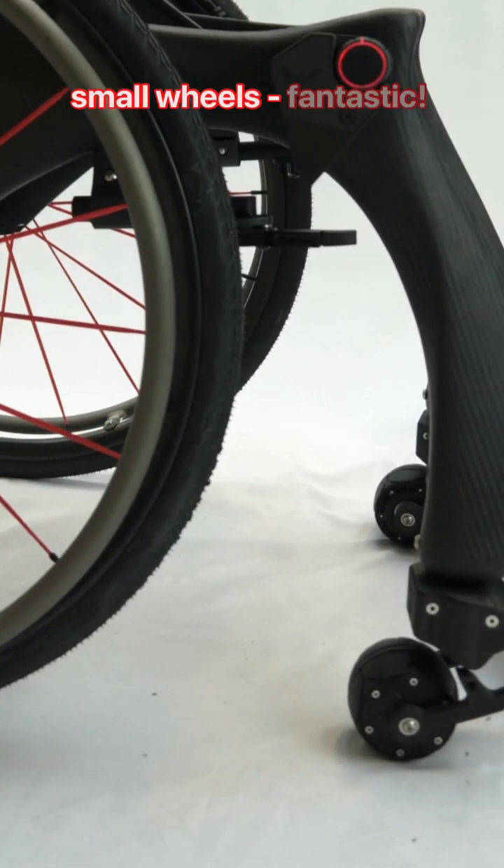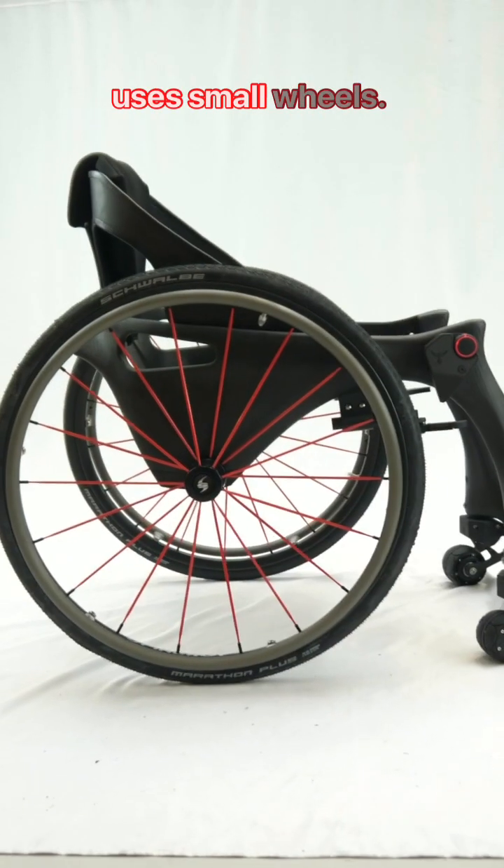The ride is amazing. And the agility with the small wheels? Fantastic. And that's why the Phoenix Eye uses small wheels.